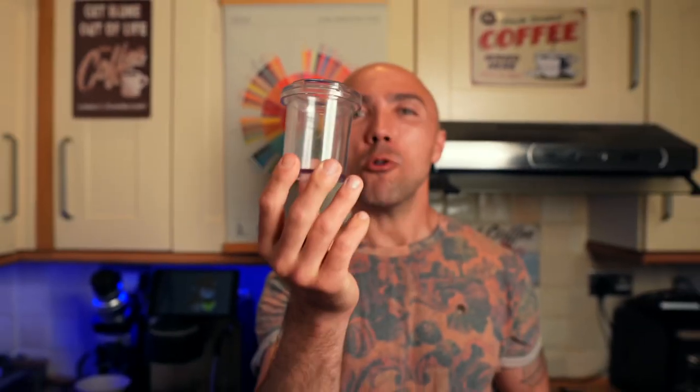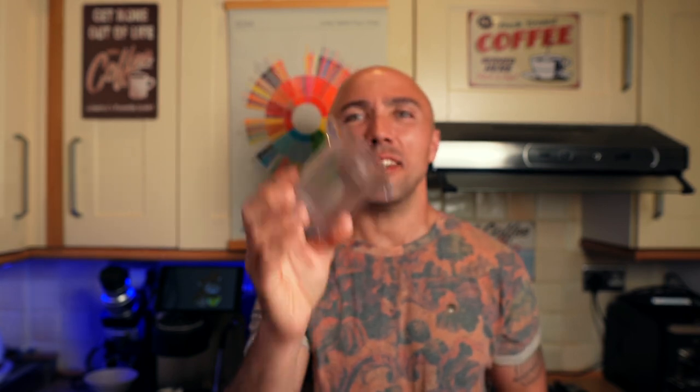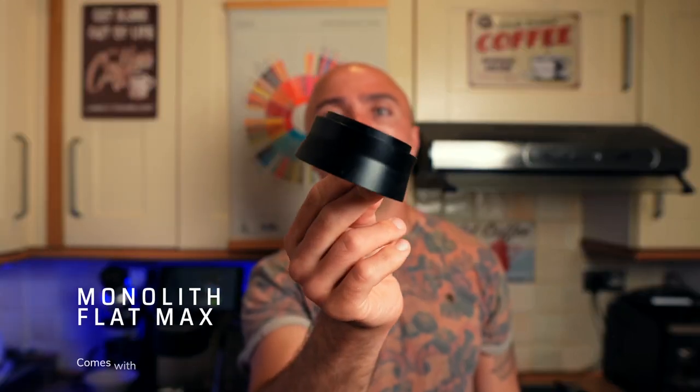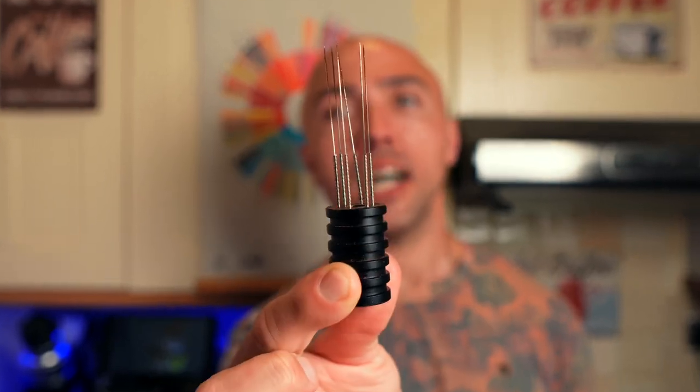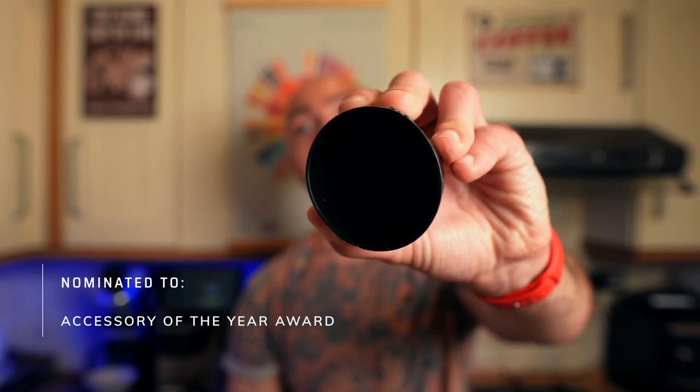Both grinders come with accessories. The DF83 comes with a hopper, a catching cup with collar — they now include a metal cup — a nice glass RDT bottle. The Cafe Tech's bottle is plastic. You do need RDT on both. With the Cafe Tech you also get a WDT tool and a high-end dosing cup. Both grinders can grind anything from fine espresso all the way to pour over and French press.